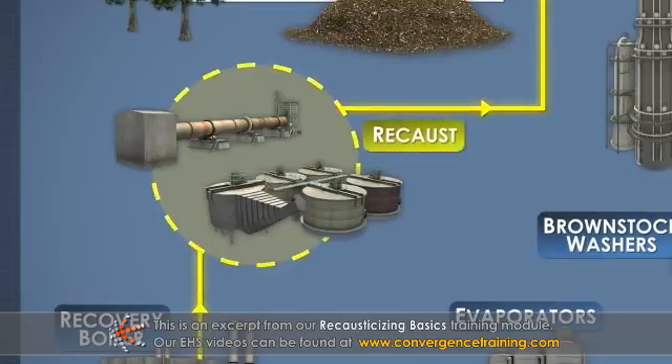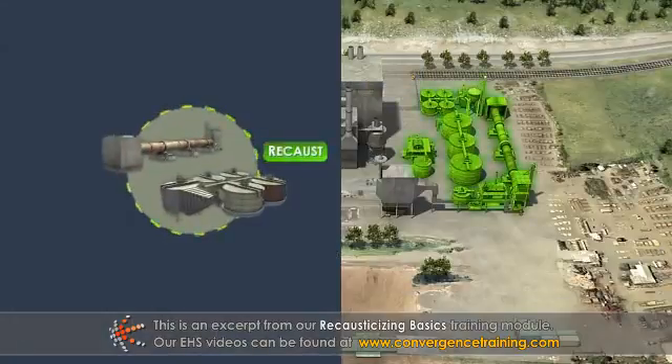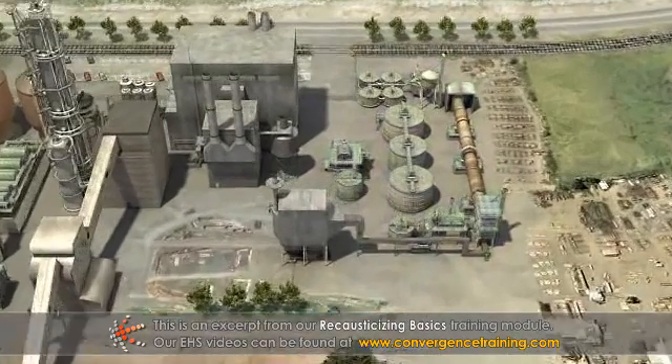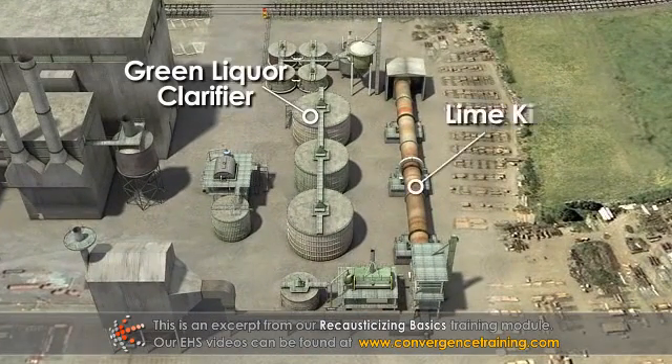Now that we have discussed the role of the recausticizing system in the kraft pulping process, we will detail the system equipment and operations, starting with the green liquor clarifier and ending at the lime kiln.